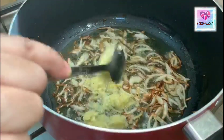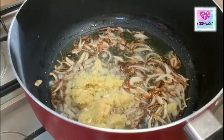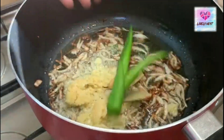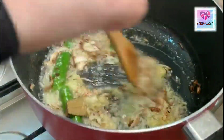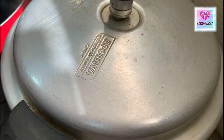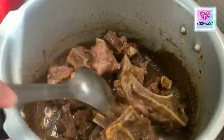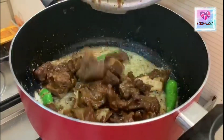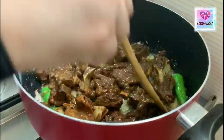I am making a little bit of a paste. We will put the beef in the middle.